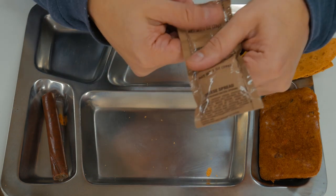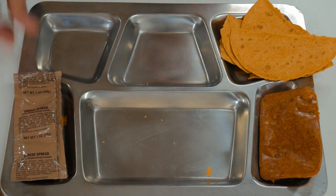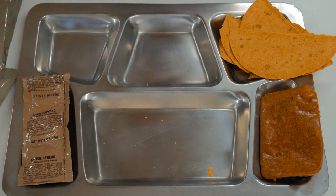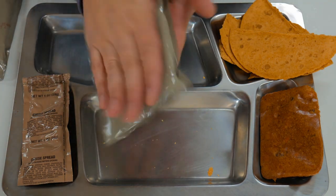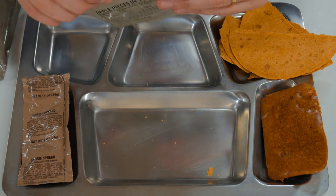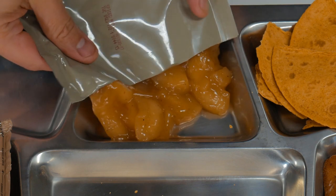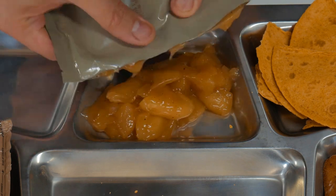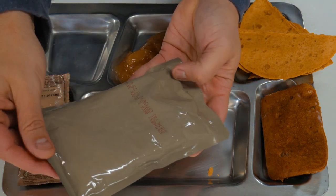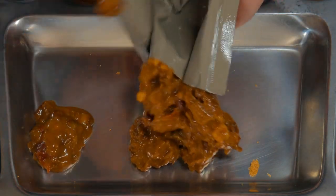We've got our cheese spread — saving it for the tacos with the beef and everything. I'll cover up the beef stick like it's not even there. This FRH didn't go off as well as I'd like, but it's still warm. This is the apples in spiced sauce — just a little warm through, which is nice. And our main dish: it kind of looks like chili.